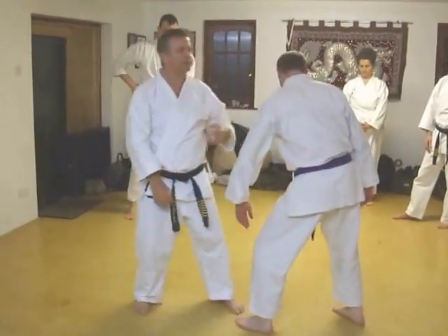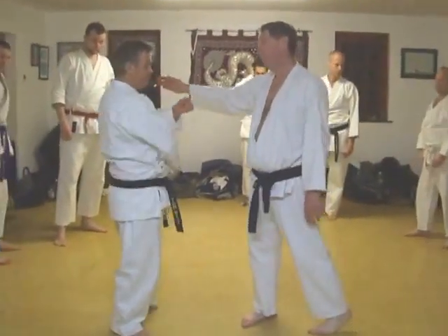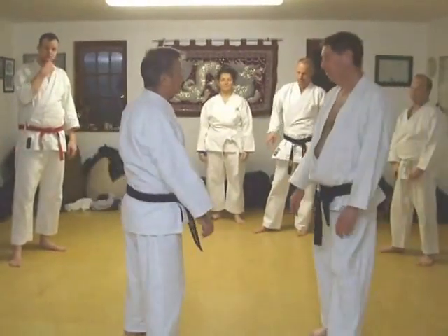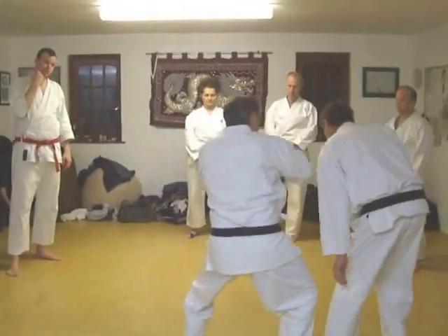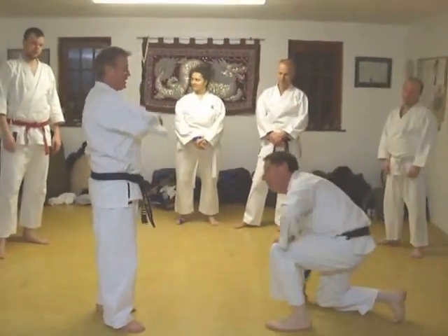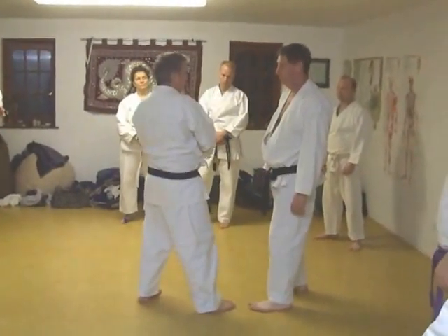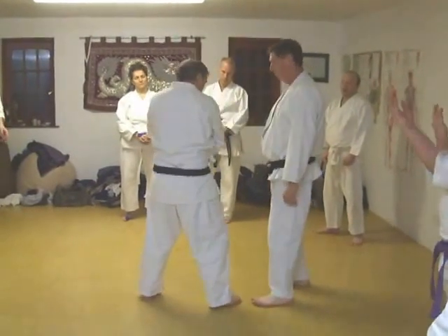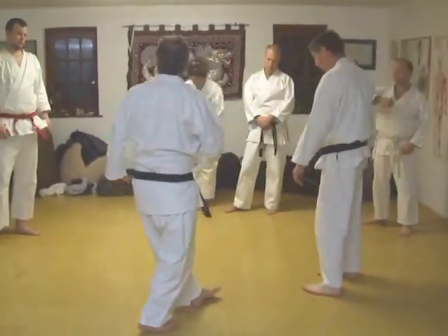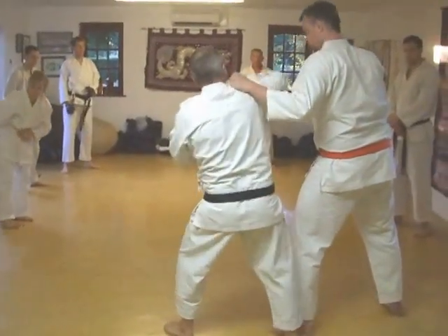Palm, palm — very effective. So if he goes to grab you, you can just use them any other way. Great targets on those. Classic target is temple. You can hit them in the jaw, you can hit them in the throat, you can hit them in the solar plexus, groin, kidneys. They're pretty good anyway.